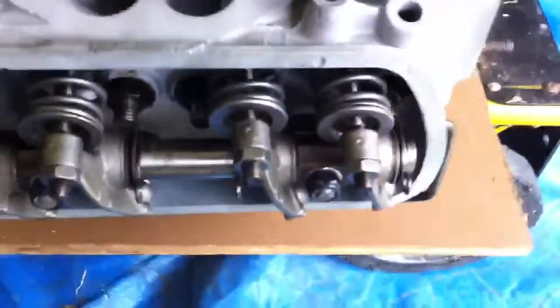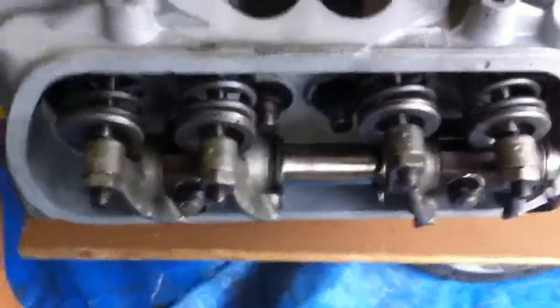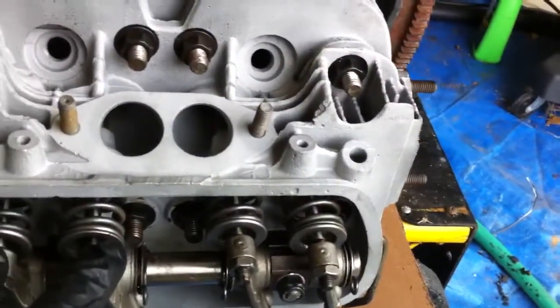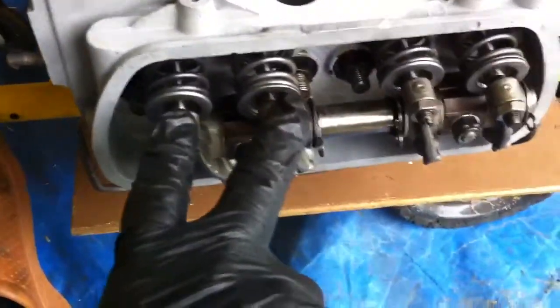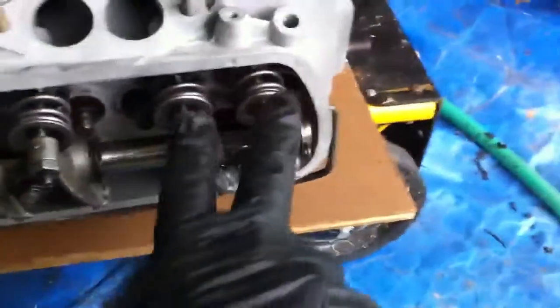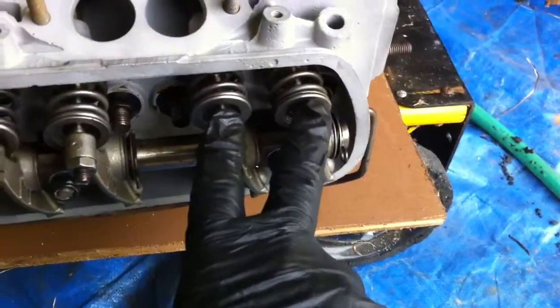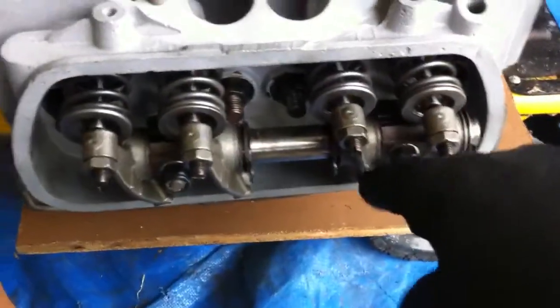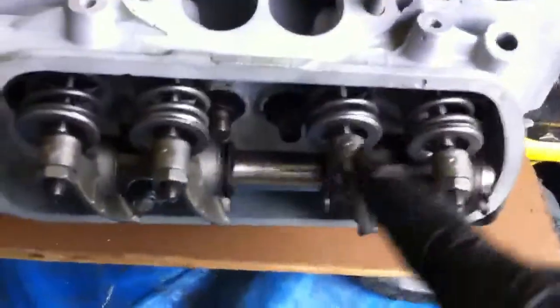I'm going to try to rotate the engine so you can watch the valves open and close. Right now we're on top dead center for cylinder number two, so the next one should be cylinder number one. The firing order is 1-4-3-2-1, so after two comes one.